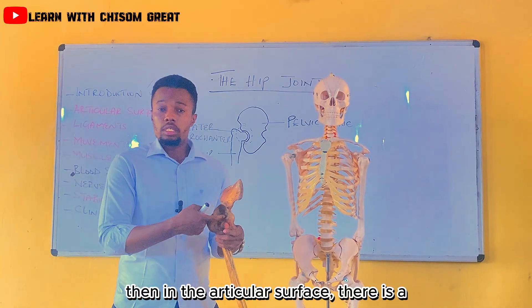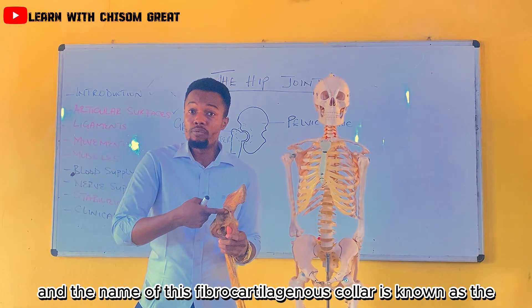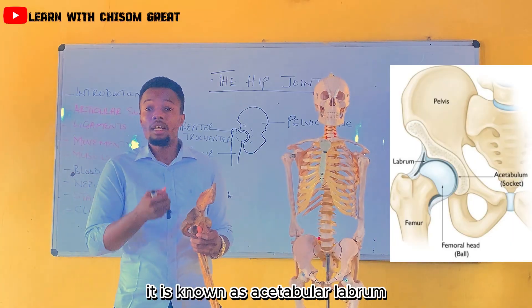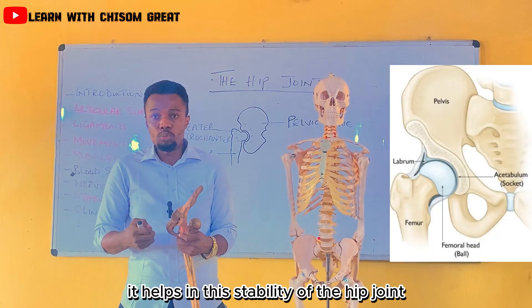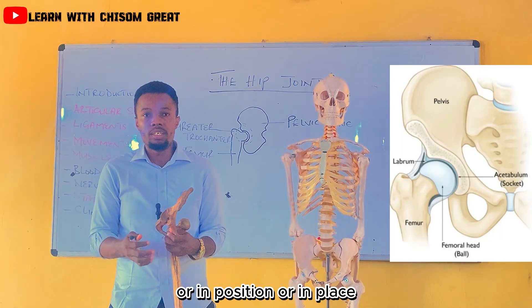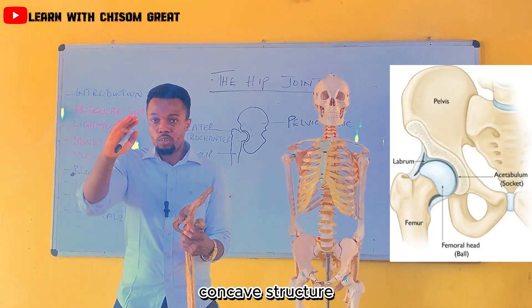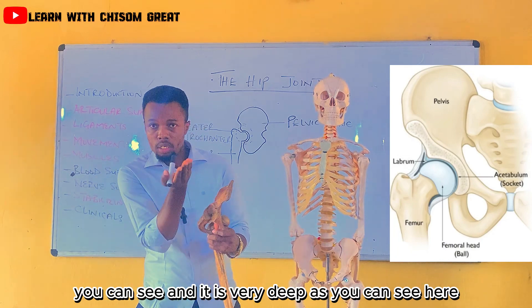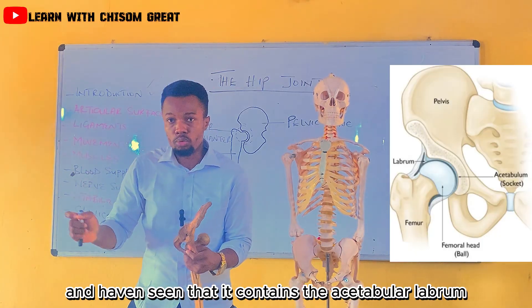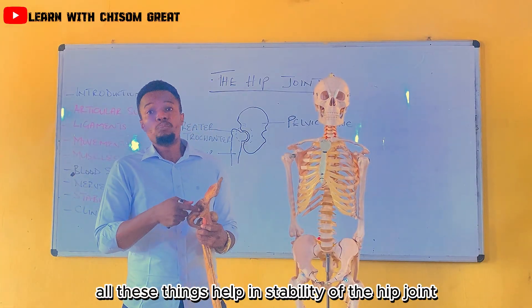In the articular surface, there is a fibrocartilaginous collar that is found in the acetabular fossa, and the name of this fibrocartilaginous collar is known as the acetabular labrum. It helps in the stability of the hip joint — it helps to hold the hip joint in place. The acetabular fossa is a cup-like concave structure, and it is very deep. It also contains articular cartilage. All these things help in the stability of the hip joint.